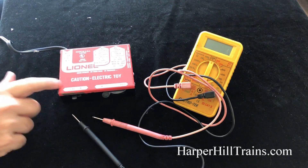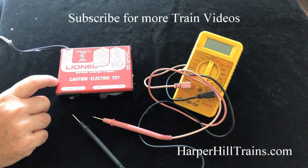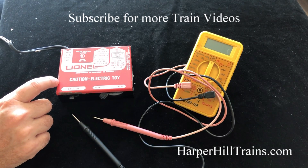Today I'm going to show you how to test a train transformer using a meter. This one I bought off of eBay to replace one of mine that was damaged.